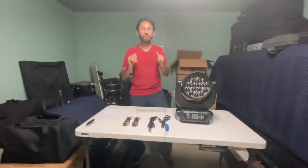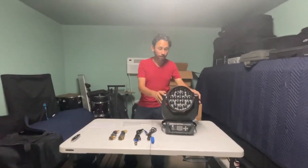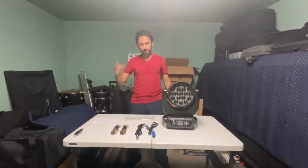Thank you for watching this video. Make sure you like, comment, and subscribe. We're going to be bringing you more videos of this light in the future — in fact this week, because we're going to be using this light this week. Thank you for watching, and we'll see you in the next video!